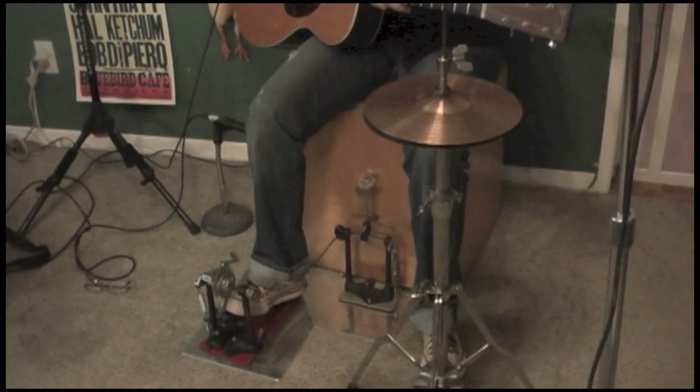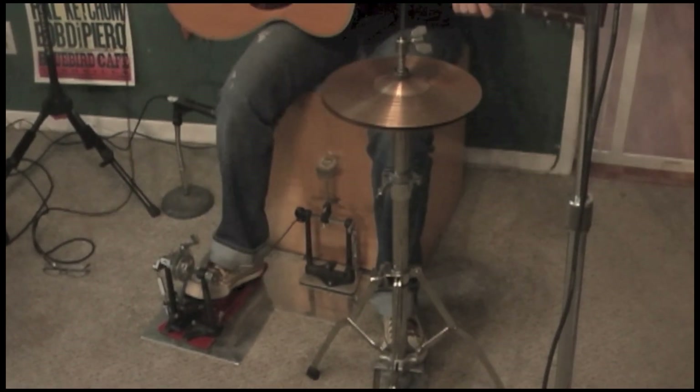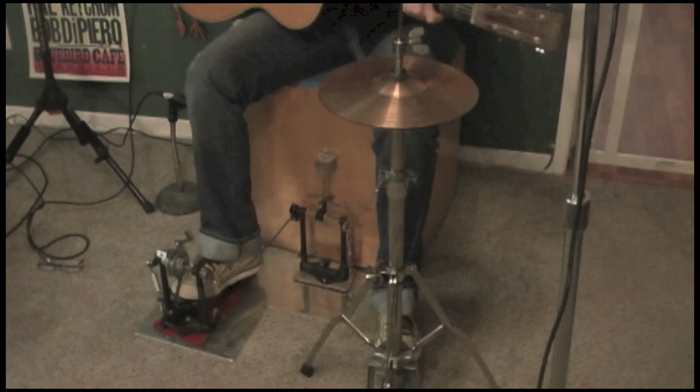So you can really kind of dig in a little bit, and if you have a bass player, it's great. If not, you still have some groove to go for.